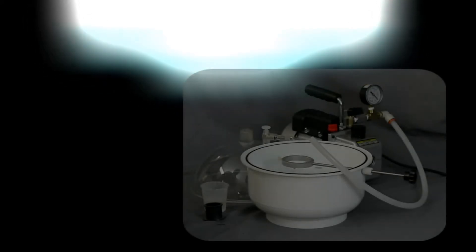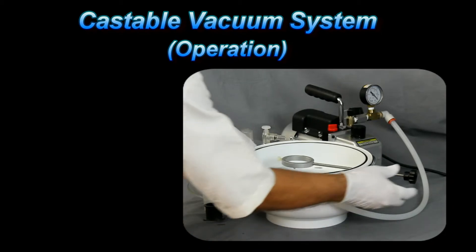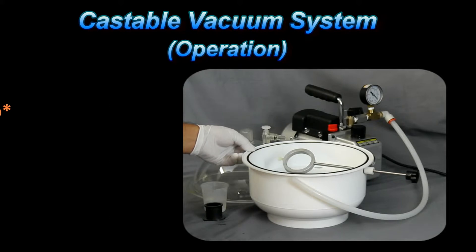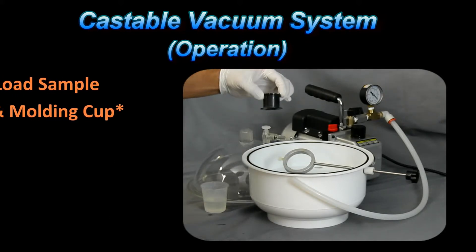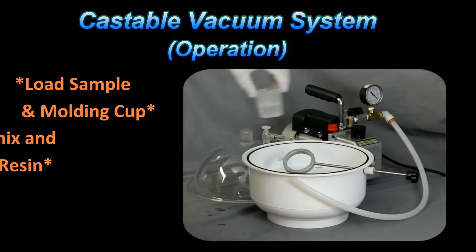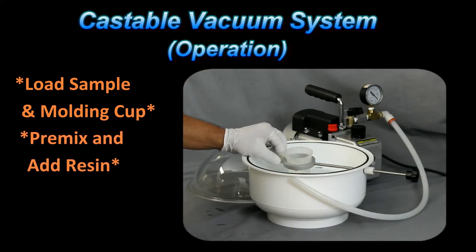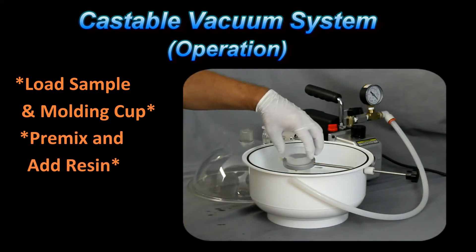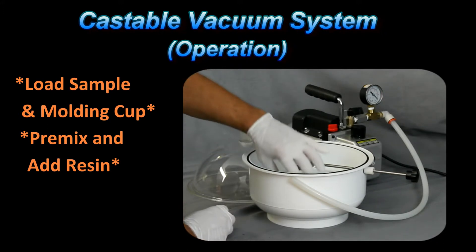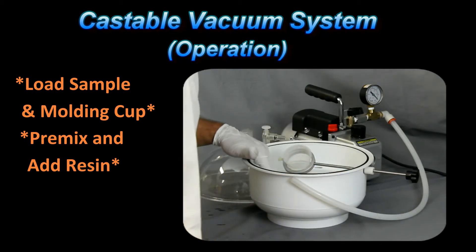Mounting with the castable vacuum mounting system: this system is set up with an adjustable arm that allows us to pour multiple samples at one time. Taking our sample and our mounting cup, we'll place that into the chamber. We'll take our pre-mixed resin, put that into the chamber, and tighten the screw down so that the resin is securely in place. We want to make sure that our molding cup is aligned so that when we're pouring, we're pouring into the cup and not all over the chamber.